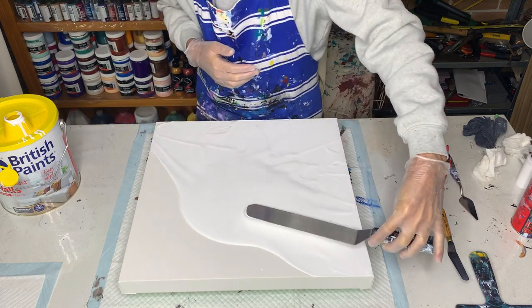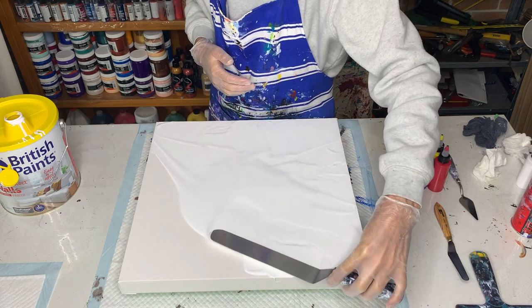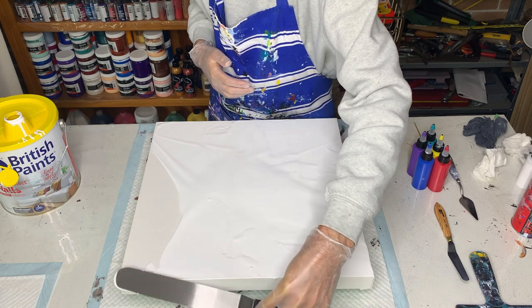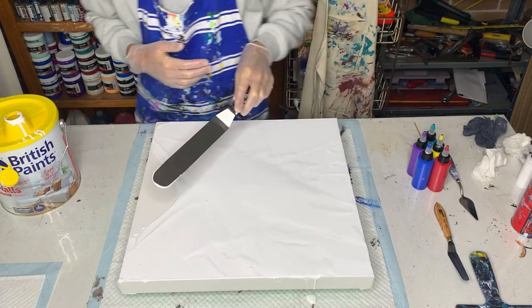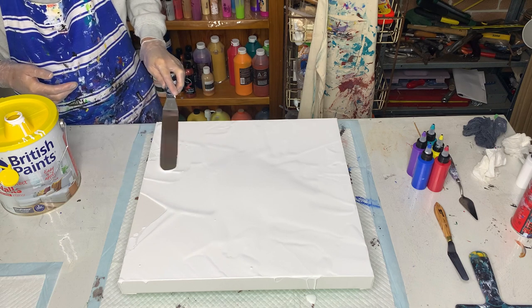I'll give it a bit of a torch as well, just to get rid of some of the air bubbles — because if the air bubbles pop under the colour you're going to end up with white spots on your finished painting, which I don't particularly like.